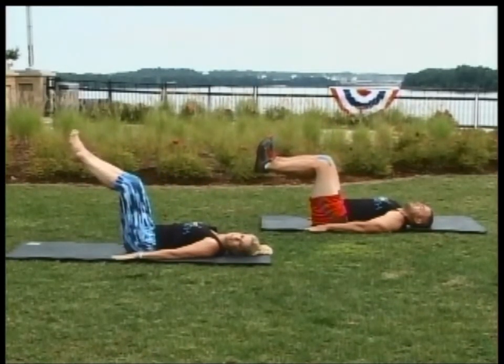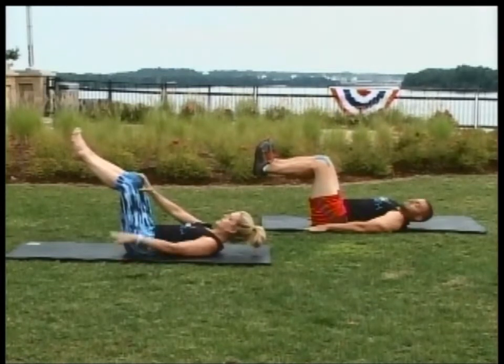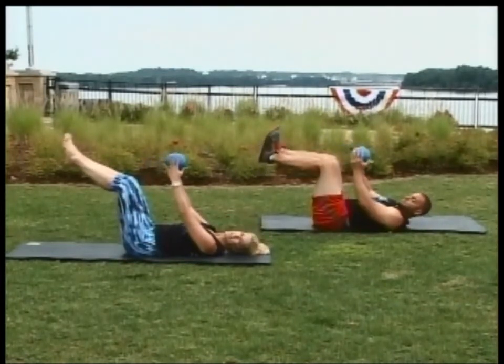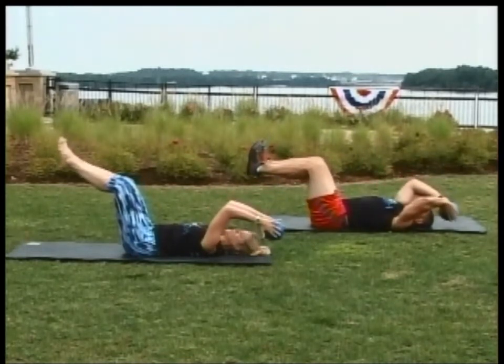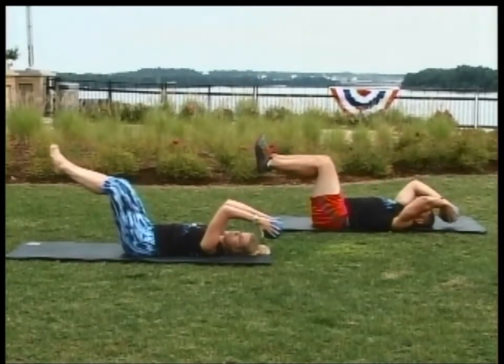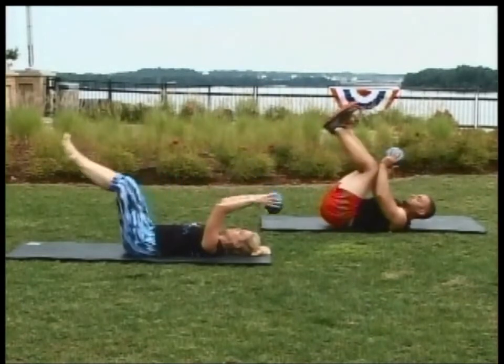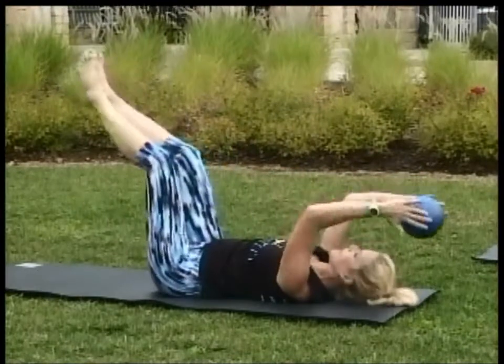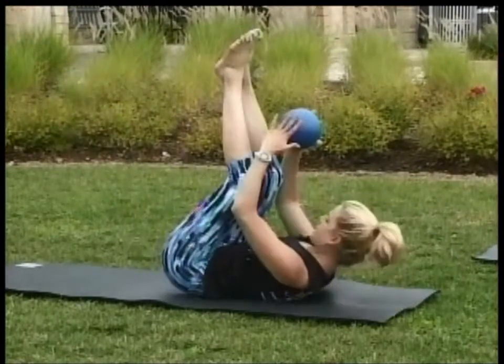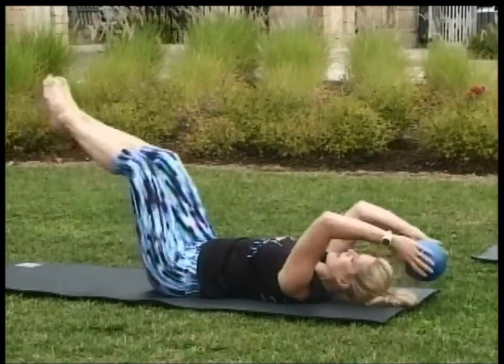Very nice. This time we're going to go ahead and take the ball in the hands. Keep the legs in the same position. Bring the ball over the head. You're going to do the same thing — the hips are going to come back and the ball is going to move towards your legs. The progression would be you're going to flex up and then lower down. Exhale and inhale.